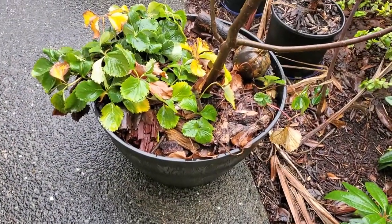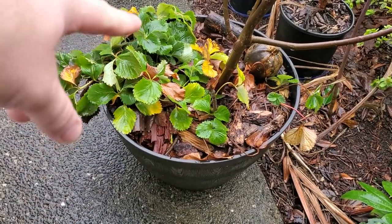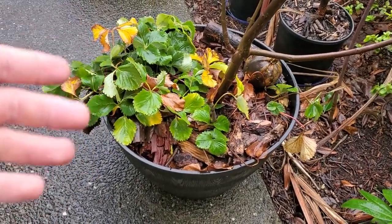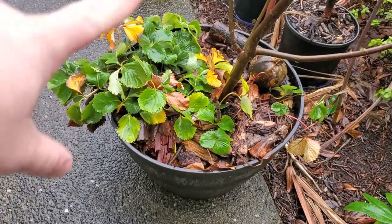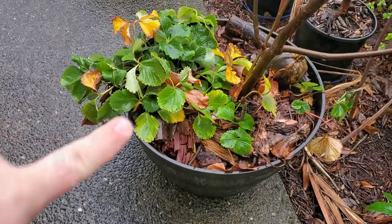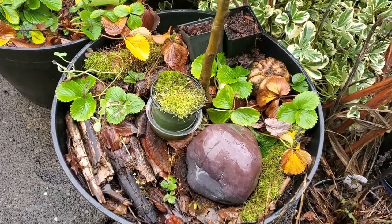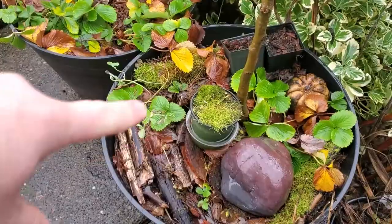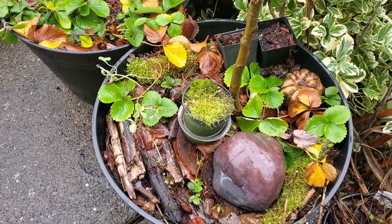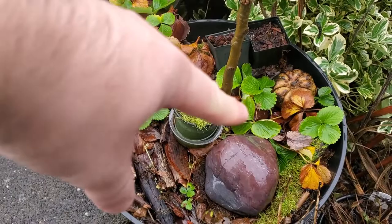I'll show you some examples starting with this one. You can see there are way too many strawberries in that little corner there. This is a quinault and they tend to clump a lot, so I'm going to reduce this all down to just one single quinault. Here's another example of what I'm going for — imagine this is a pie chart. I want every quarter to be just one strawberry.